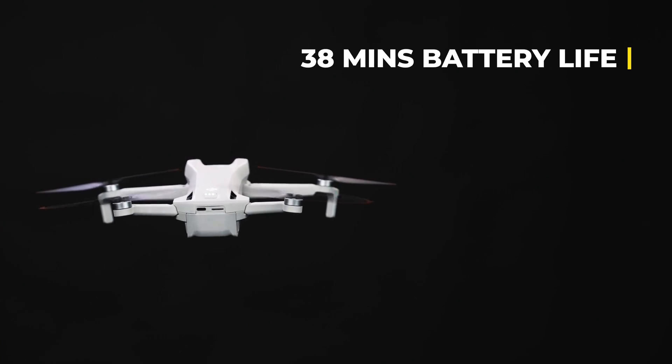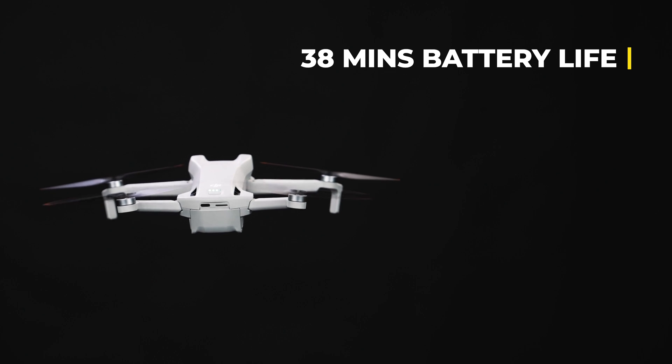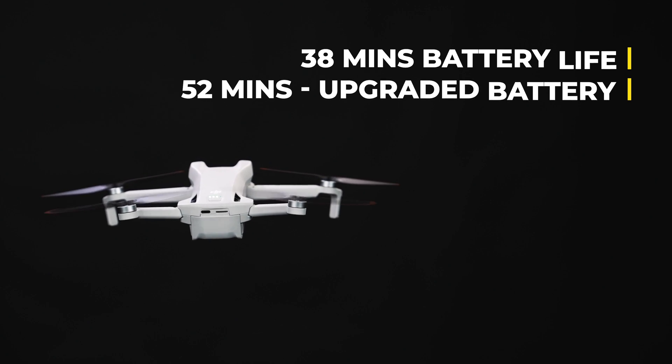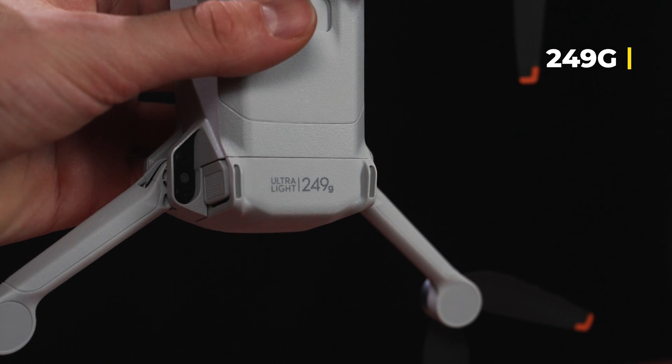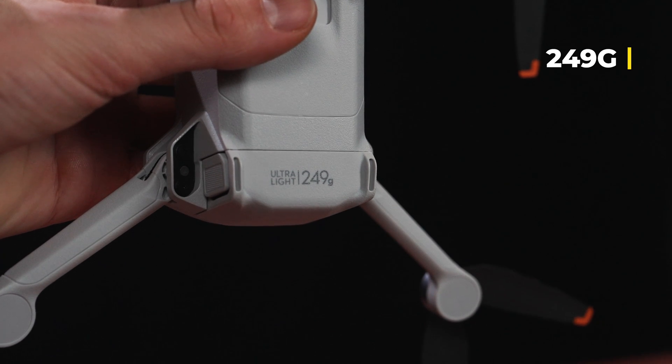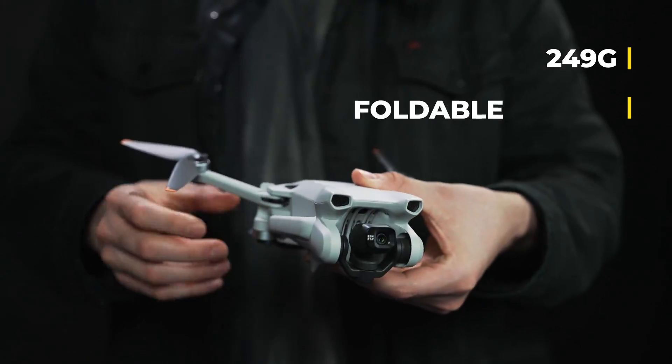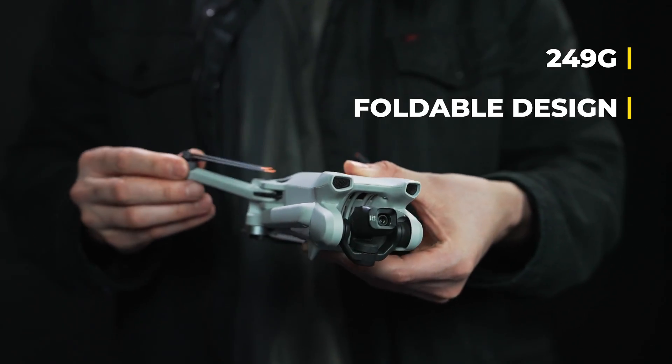The DJI Mini 3 offers up to 38 minutes of flight time using the standard battery and an impressive 52 minutes with the upgraded intelligent flight battery. Similar to other drones in the Mini lineup, the DJI Mini 3 weighs in at under 249 grams, and with its foldable design, it's easy to throw in a pocket and take it on the go.